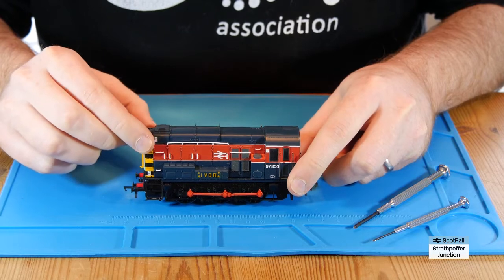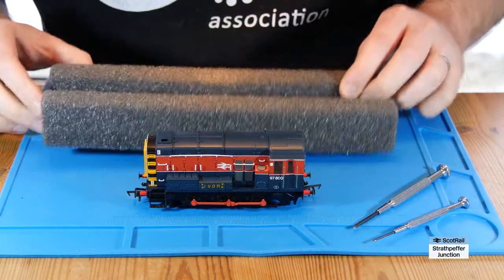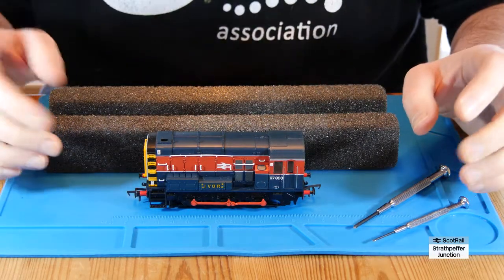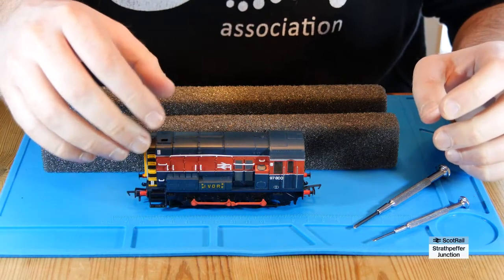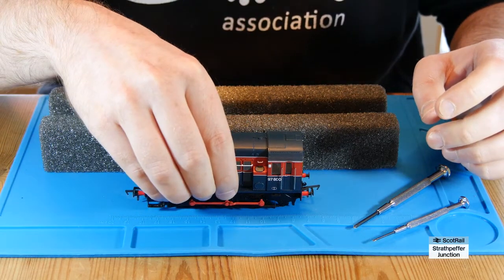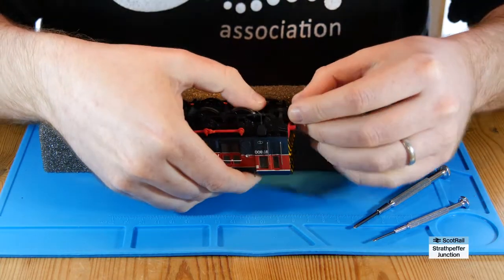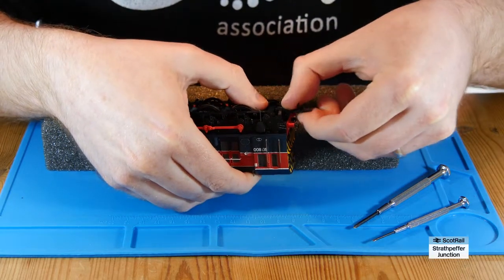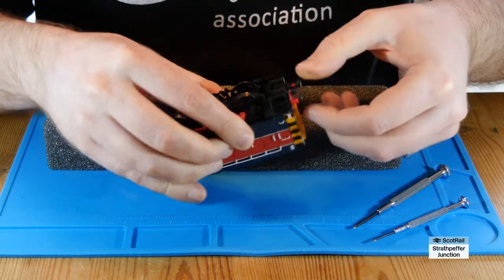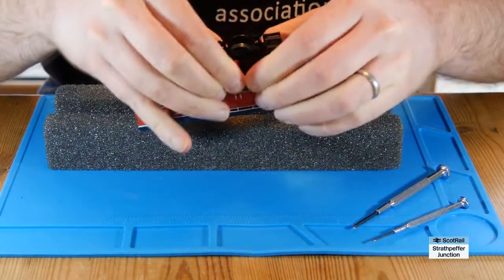There we have it — it's a lovely little Class 08. One of the things I see a lot of people have struggled with is actually getting the body off this Bachmann Class 08. I had that problem the first time too. There are a few videos on YouTube, some showing you to take out loads of screws, but in reality it's a fairly straightforward process. It only really requires a small amount of screw removal and then the body should pop off. I'll first take the couplings off — I don't use tension lock couplings, I use KD couplings, so I'll remove these since I'm not going to use them in any case.